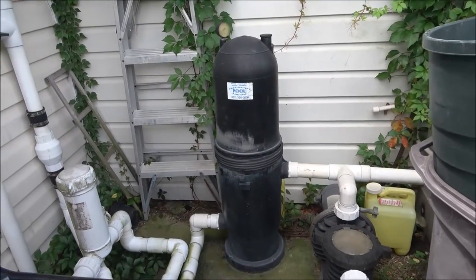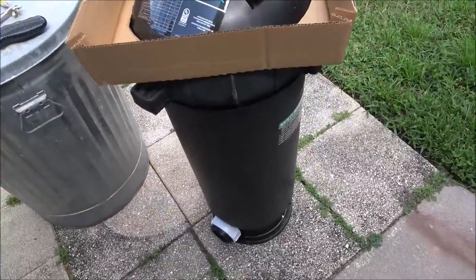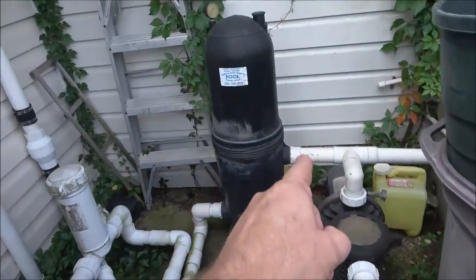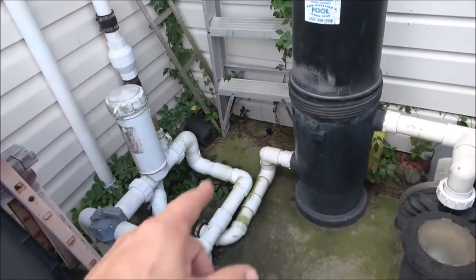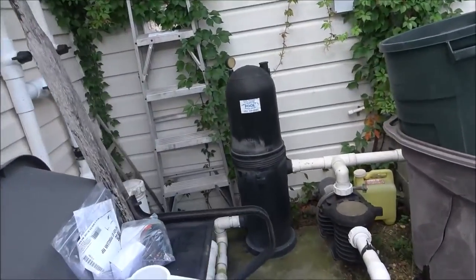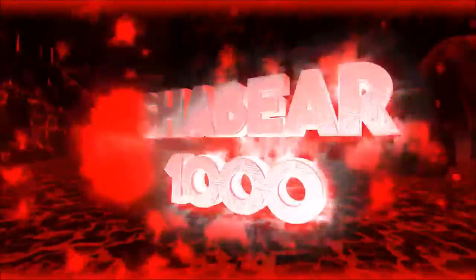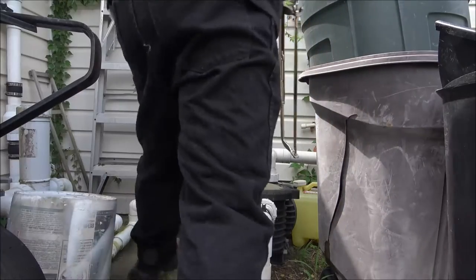Hey guys, Shabber1000 here. This is what we're going to do today - we're going to be taking this out and putting this new one in. I've got to do some checking, I've got to get some glue, I have to get some PVC because I'm going to have to cut some of this and then make it come up. First thing we're going to do is cut that one out and see what we need.